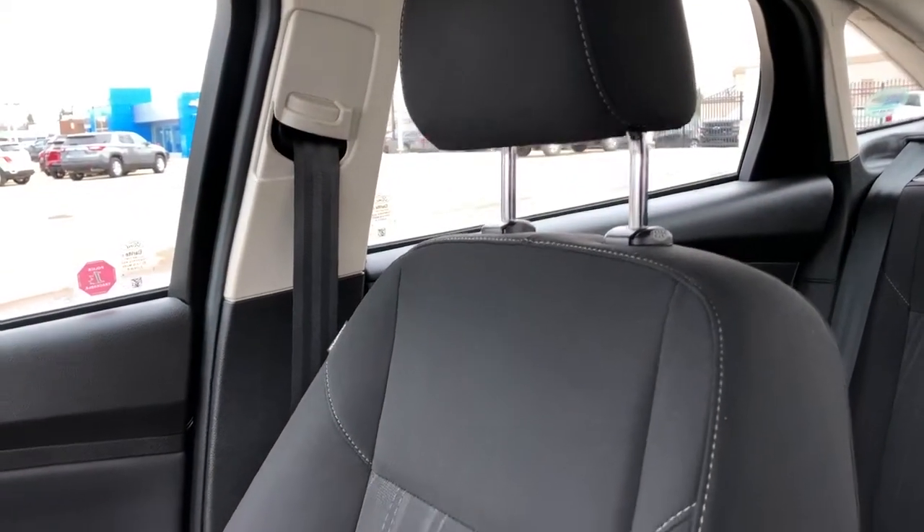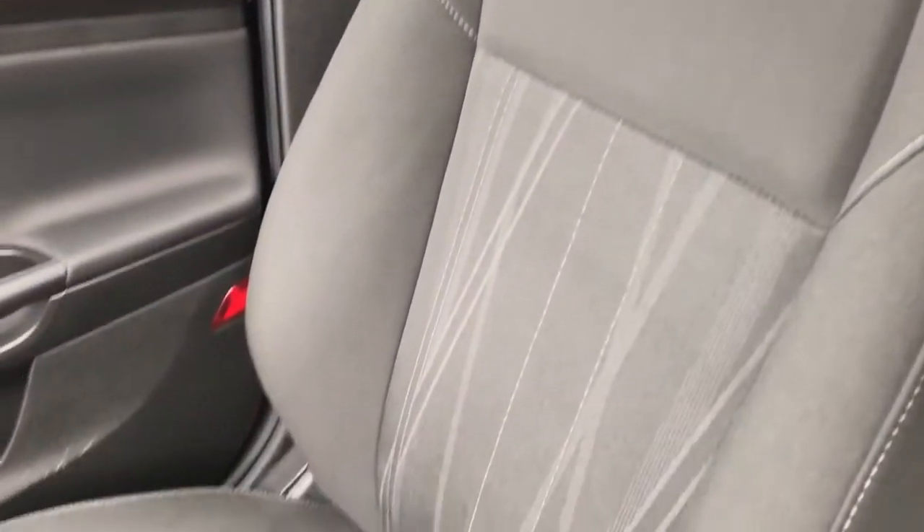The front seats are featured in black fabric with a textured pattern in the lower portion of the seat. Then we have our rearview mirror and reading lights above.